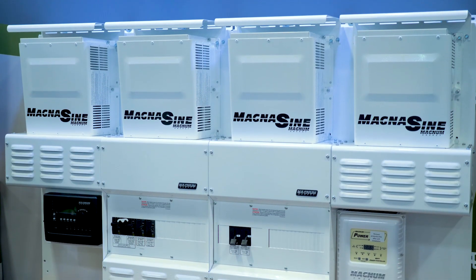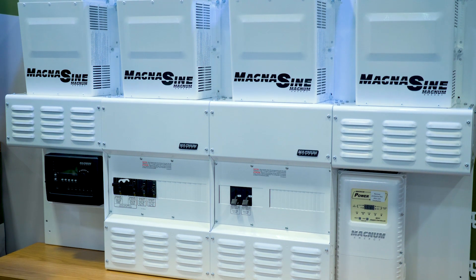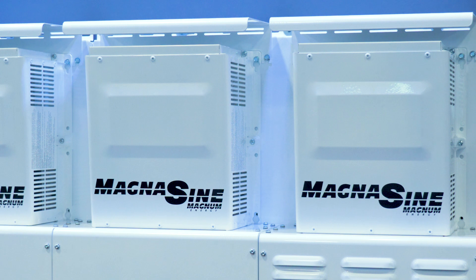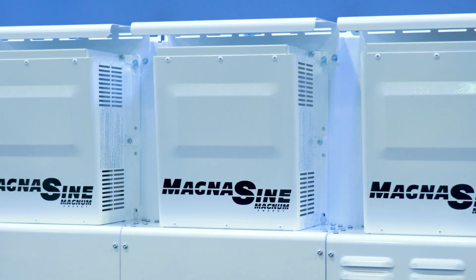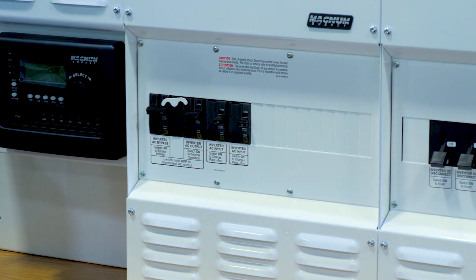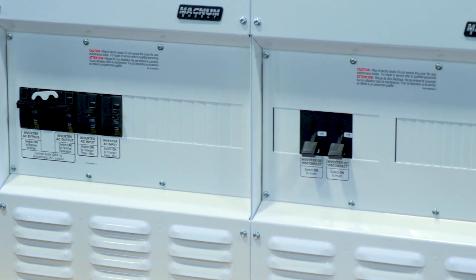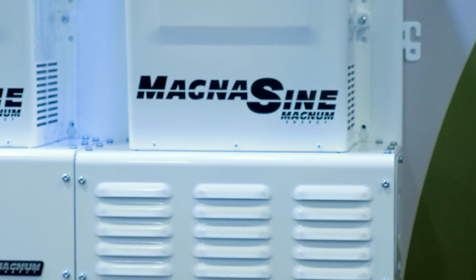The MP is a panel system — a balance of systems that provides AC and DC integration for the Magnum inverters. That means it is a full system ready to be installed with the inverters and eliminates the need for the installer to provide breakers, circuit protection items, bus bars, and other items.